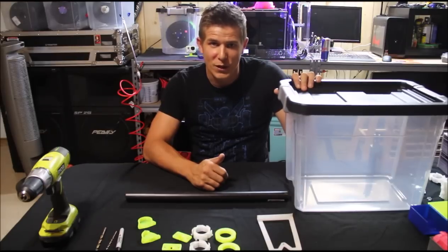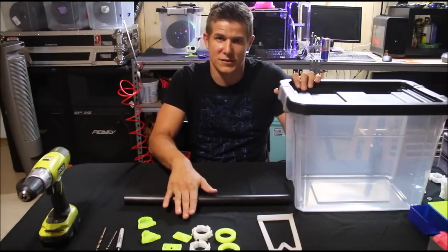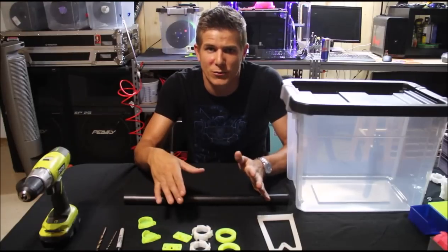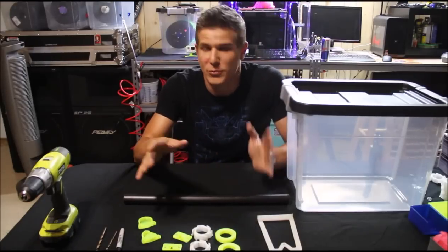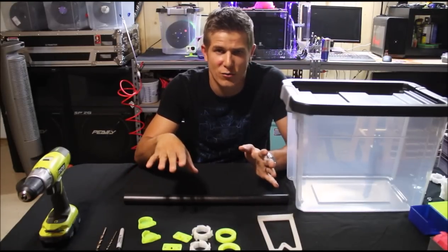If you're into 3D printing, you might be aware that humidity can play a huge role in the quality of your prints. Specifically, if you're using PLA plastic, it absorbs so much moisture from the air it can cause all kinds of trouble. You can get bubbles in your print, humidity gets into your extruder, the filament can change diameter size. All those things make terrible quality prints.